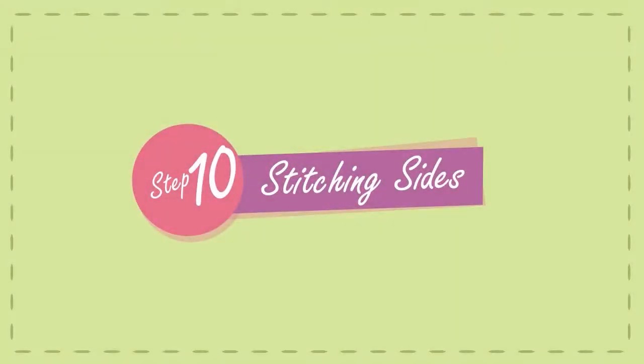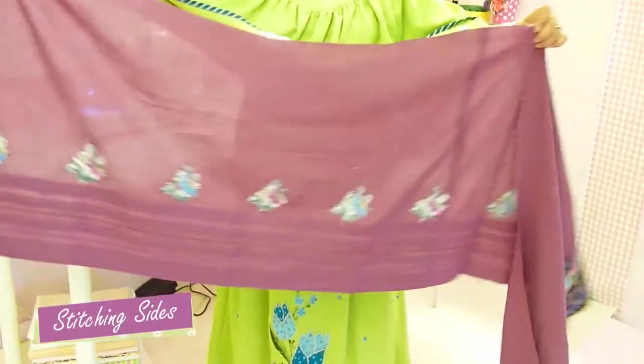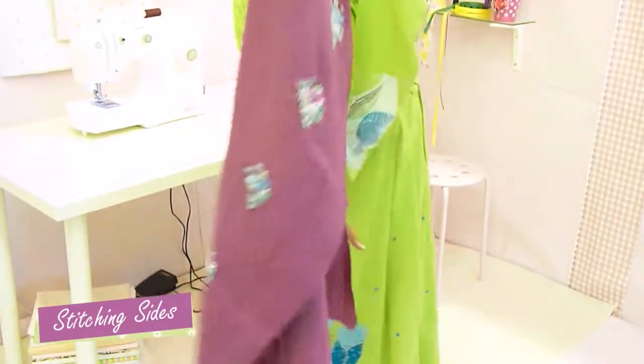Step 10: Stitching Sides. Take a break from the complicated stuff by stitching the sides of the pardi.